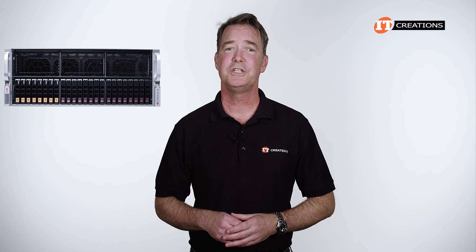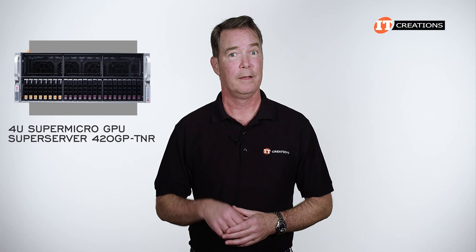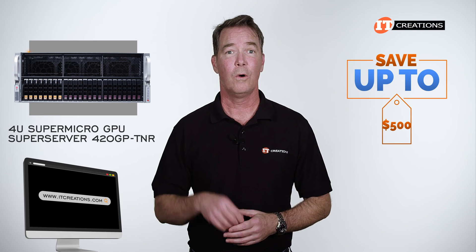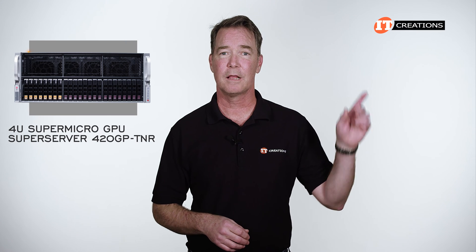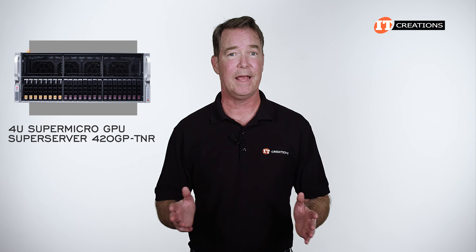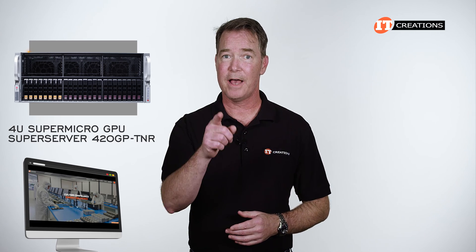Are you interested in the Supermicro GPU SuperServer 420GP-TNR server? If you are, then for a limited time, you can save up to $500 off the price of a system listed on our site or one that you configure valued at $5,000 or more. Just click that link for more information. When you're ready to make a purchase, just mention this video to one of our sales associates. We have a handy configurator tool to make it easy for you to configure the system.